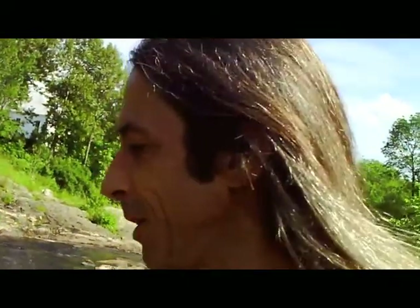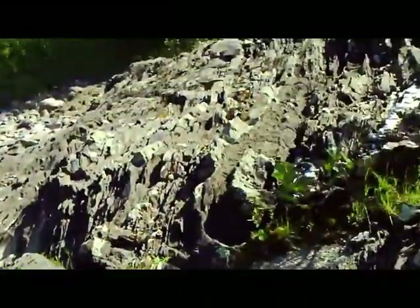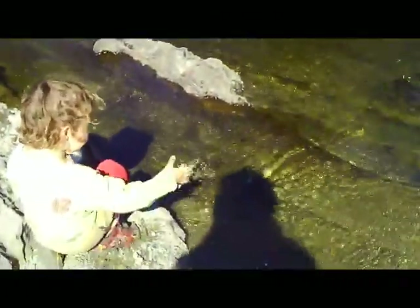Hello everyone, Tim walking here, the plant whisperer here. Well, Nico caught his first two fish today, and now we're just kind of relaxing by the stream. We just had a little lunch. Nico's playing in the water, and down here he's throwing some gravel in. We found this nice little gravel bar on this rocky outcropping along the stream — almost like a beach.